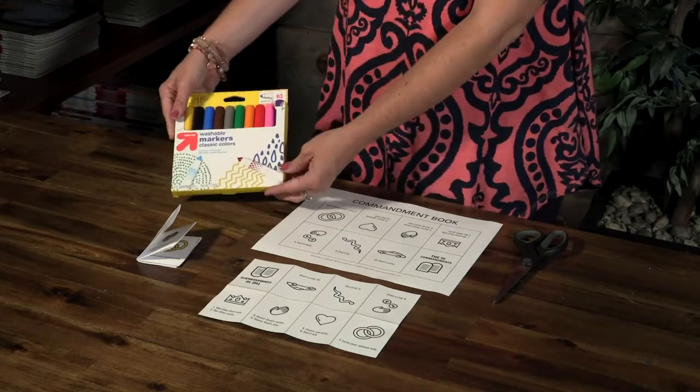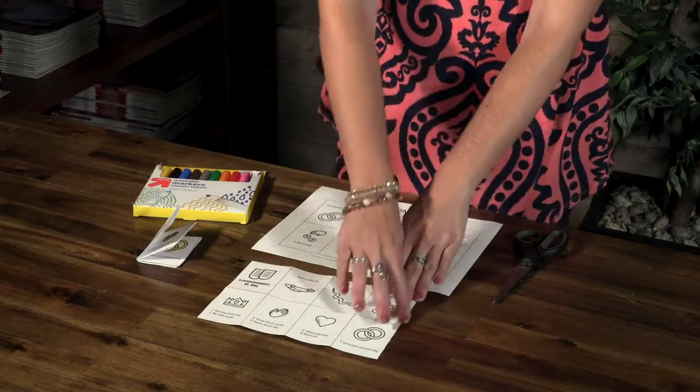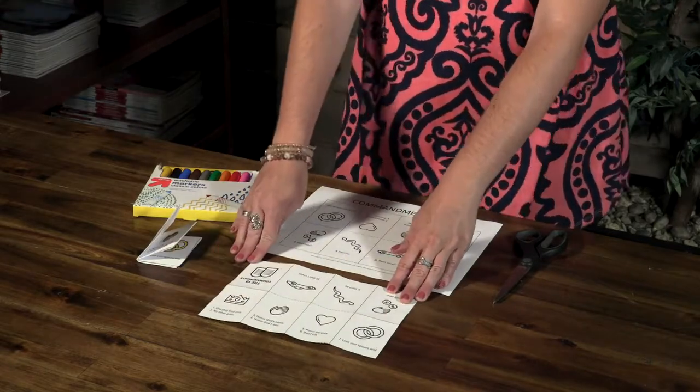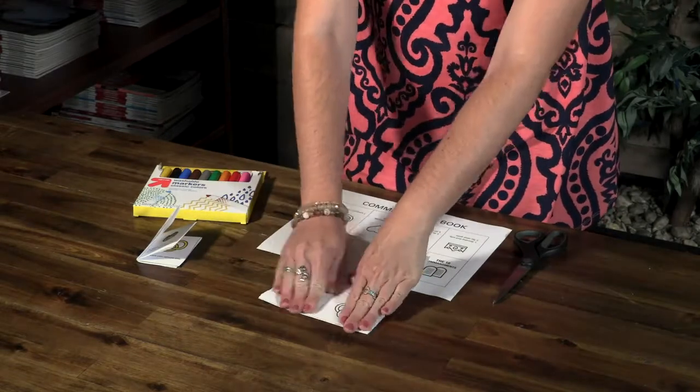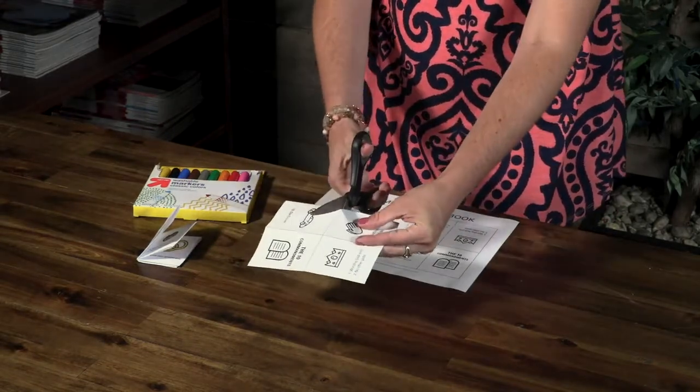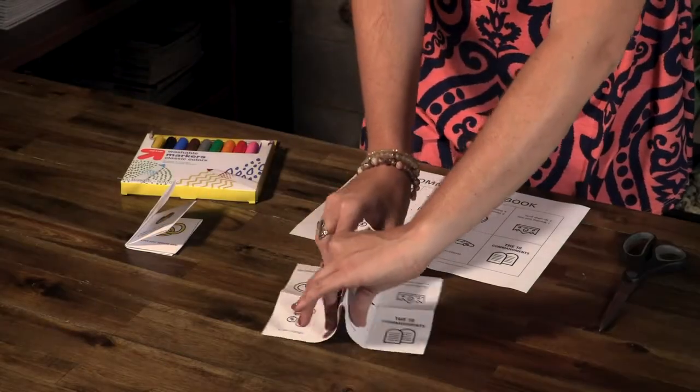Have the kids follow these steps to make their commandment book: Color your commandment book. After finished coloring, trim along the borders. Fold in half lengthwise on the solid lines. Cut along the dotted line. Close to make the booklet.